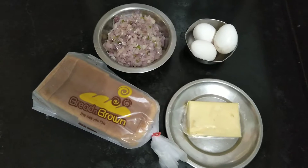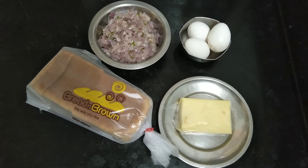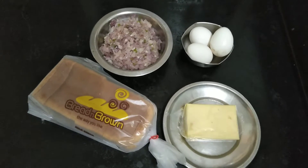Hello friends, welcome to South Tamil Nadu Foods. In our channel, how to make bread omelette? This is an easy snack recipe or breakfast recipe.